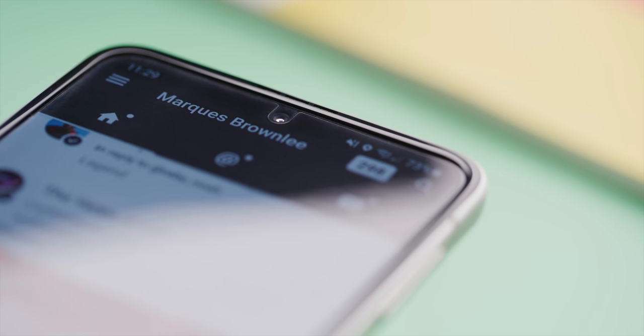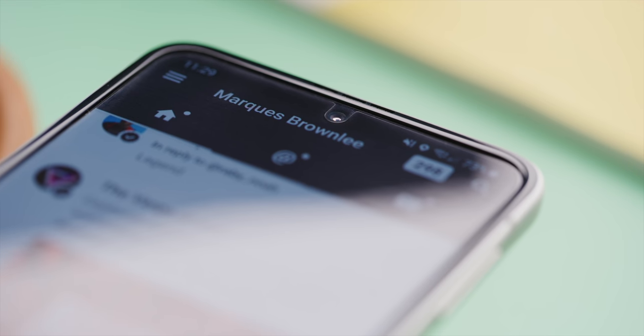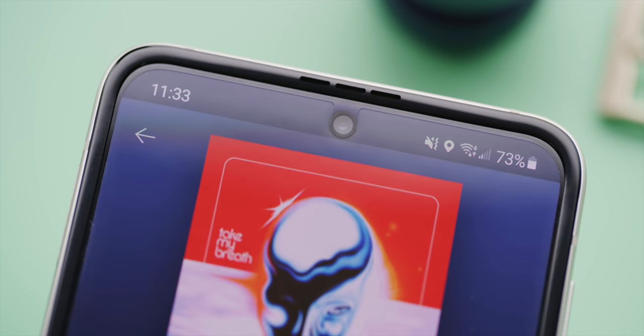A couple things about this screen. The top layer of the screen protector — it's 30% harder cover glass, which is a great feature. But this top layer of the screen protector is cut out around the selfie camera and it's pretty annoying. It kind of looks like one of those cheap pre-installed screen protectors, and it really makes me want to remove it. But Samsung would really like you to not remove it. I'll probably eventually get annoyed and take it off.